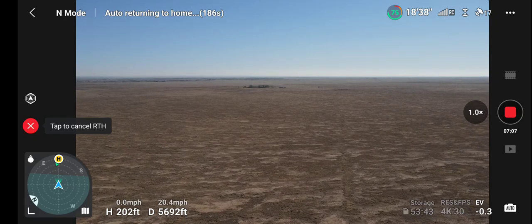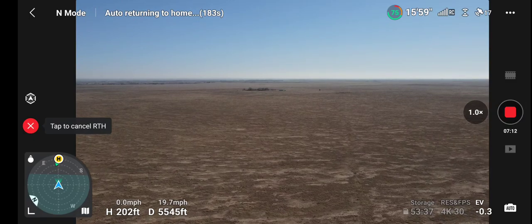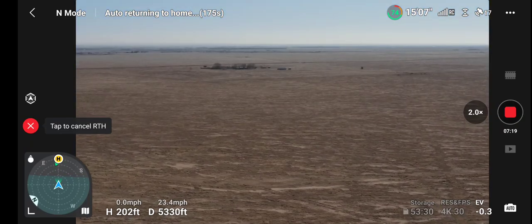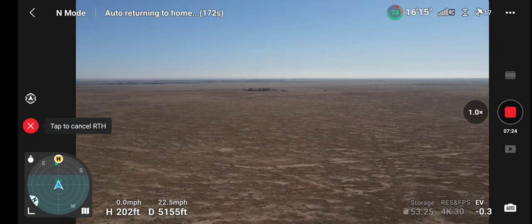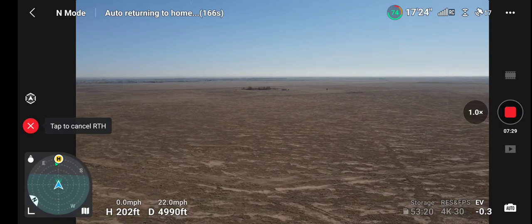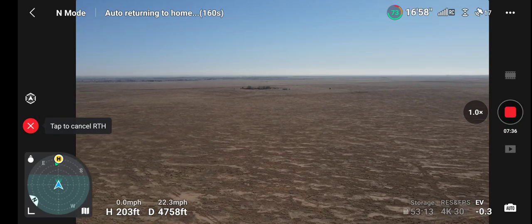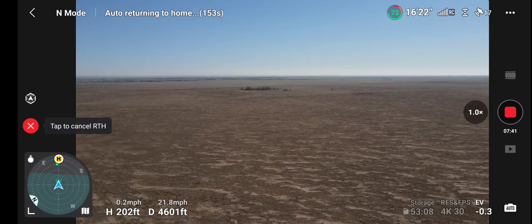Over 20 miles an hour, right around the 20 mile an hour mark — 22.6, 22.8. So it's about 20 miles an hour faster in sports mode, right at 20.